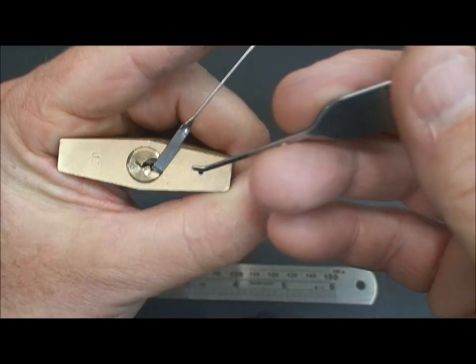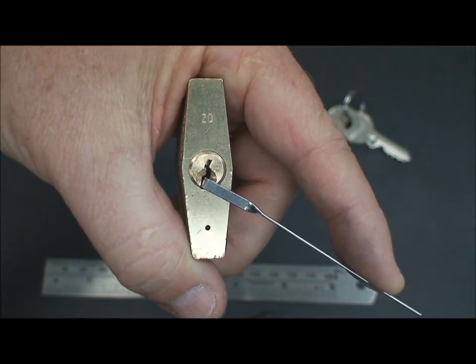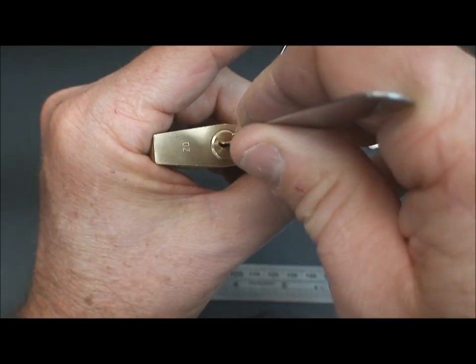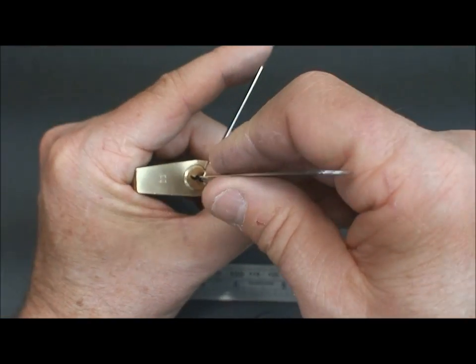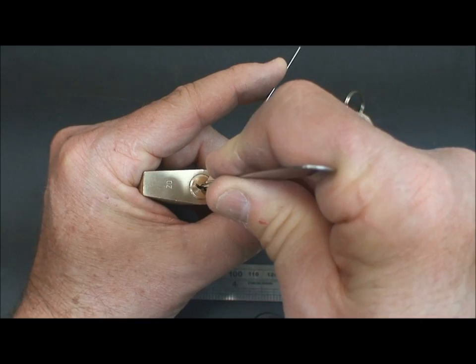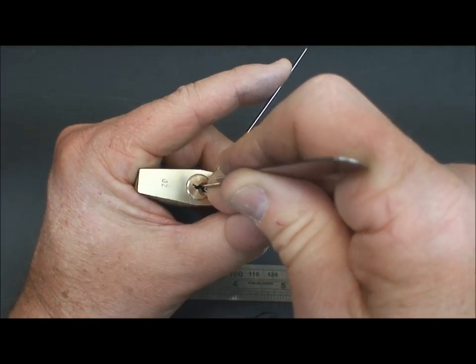In this case it's not that strong of a false set — I can turn it vertically here — but hey, a false set is a false set, and that's what we're after. That's the first step before we can even begin picking on these things. I'll hold this down so we can all see it. I move to the back of the keyway and move forward, looking for a pin that's going to give us a little feedback.